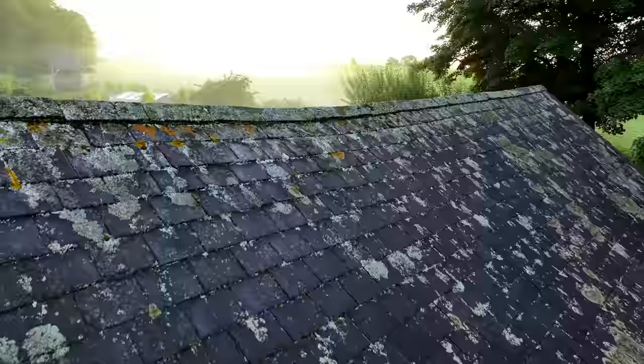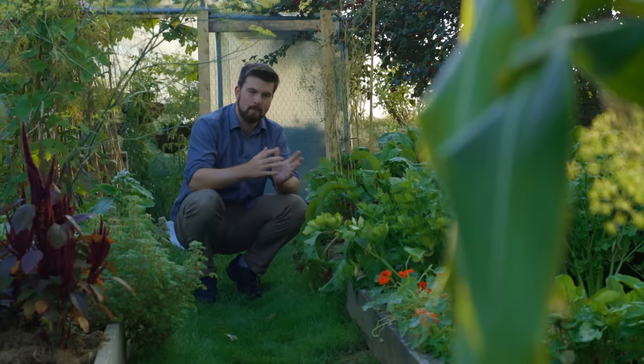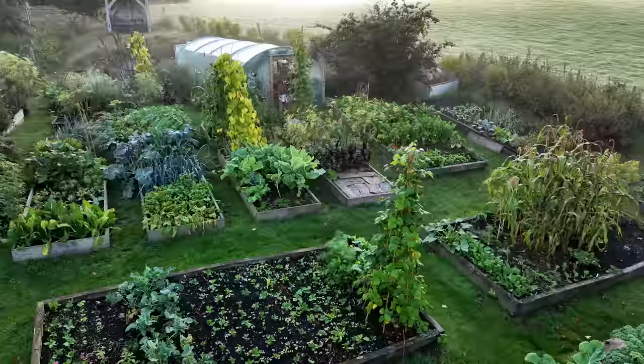Hello and a very warm welcome back to the garden. Today's video I'm going to be sharing with you 10 lessons that I've learned with raised bed gardening. So if I could only share 10 to any gardener, beginner or with a bit of experience, these are the 10 chosen ones.